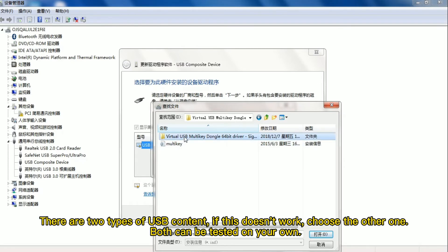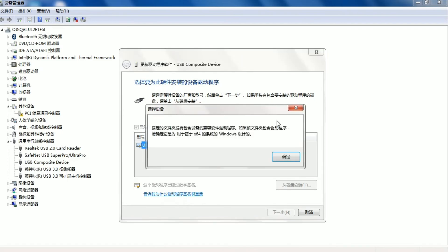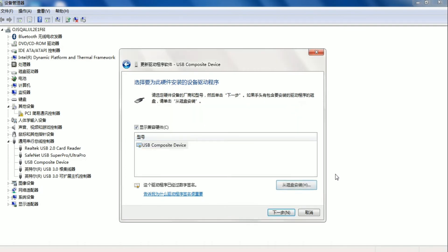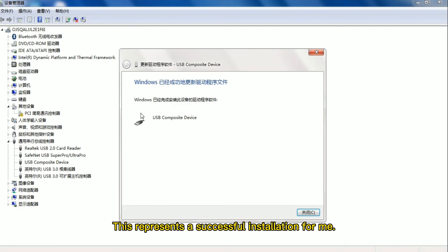There are two tabs. If this doesn't work, choose the other one — both can be tested on your own. Ignore the pop-ups. This represents a successful installation for me.